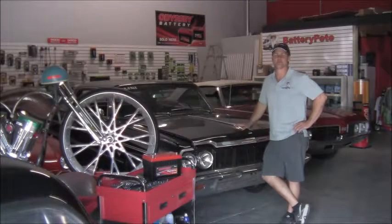Hi everybody, Battery Pete here. Today I wanted to do a little how-to segment with you about changing out a battery in your car.